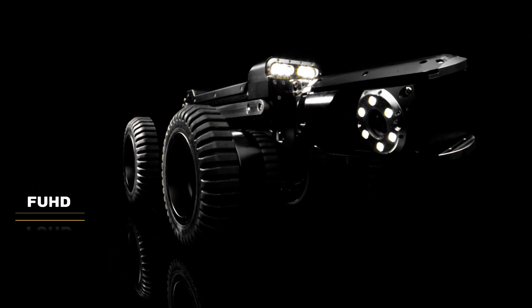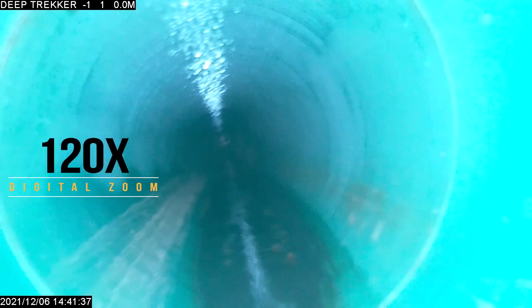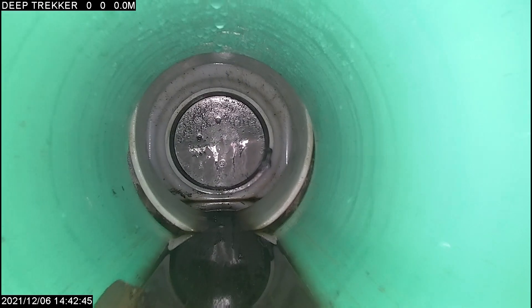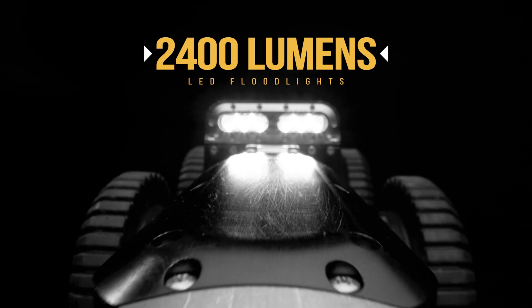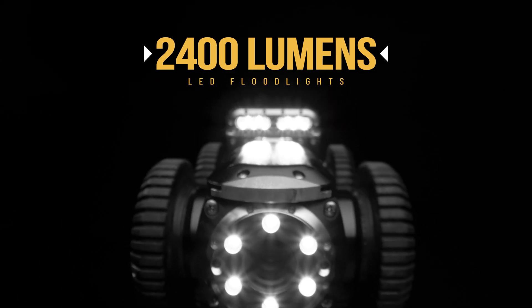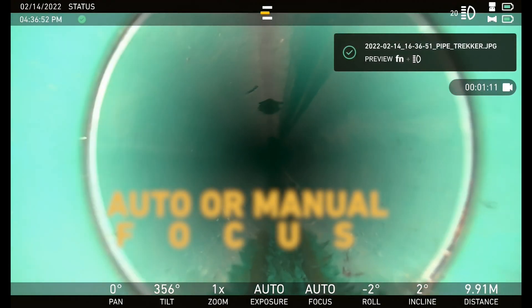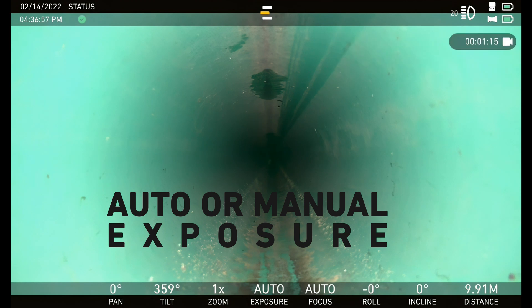It also features a full HD pan-tilt-zoom camera with 10x optical and 120x digital zoom for getting clear close-ups of cracks and pits. 2400 lumens of LED floodlights to light up the laterals and larger diameter tunnels. Auto or manual focus and exposure controls for master operators who get the most out of their cameras.